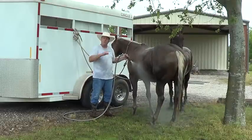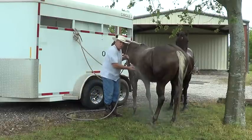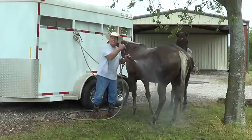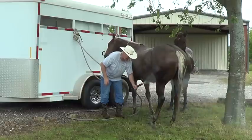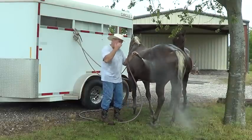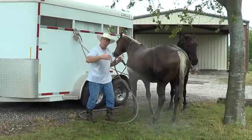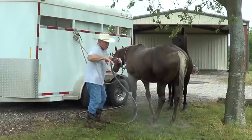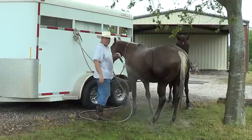A lot of times horses do something and they're actually asking you a question: 'Is this what you want? Is this the right answer? Is this pressure to get me to move?' He doesn't know if the pressure means move or means I'm just rinsing him. He has to learn through continuous training and interaction what you want. You have to always be looking and listening to the horse. I didn't see his ears pin or his neck snap back — no quick threatening maneuvers. What I saw was, 'Hey, that's kind of rough — am I supposed to move or are you just cleaning me?'